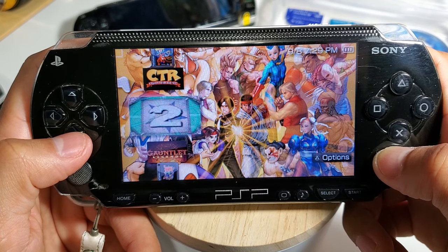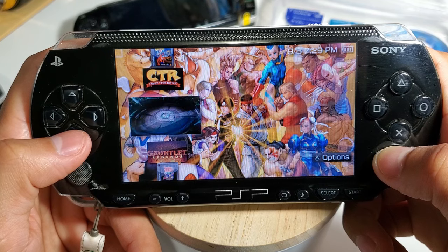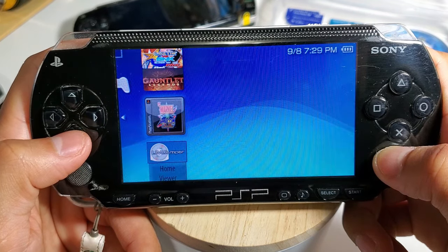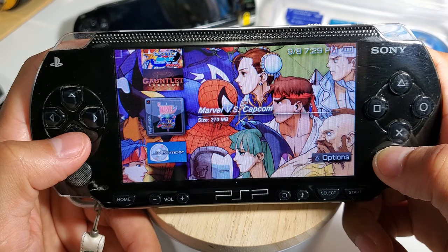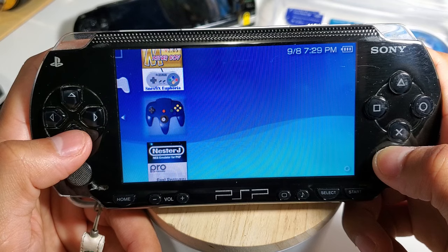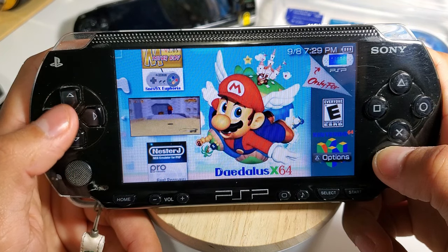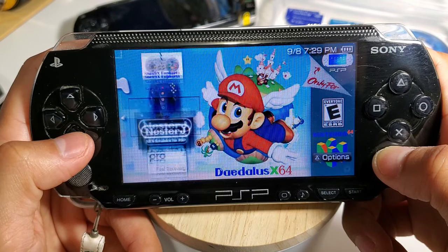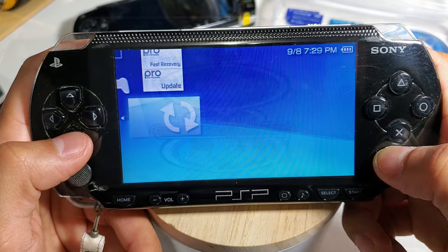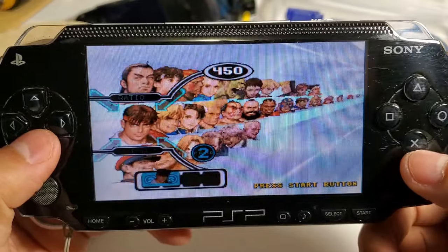A quick disclaimer before we begin: there is a potential of breaking your PSP device if you do not follow these steps, if you do not install the folders correctly, or if you lose power during setup. I'm not responsible for anything that happens to your device. This is a simple tutorial and you should follow each step carefully. I'll begin with the PSP 1000 model.